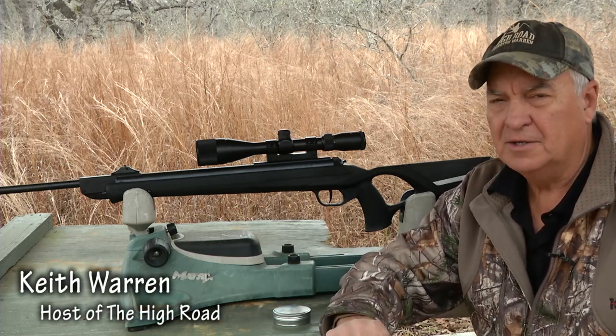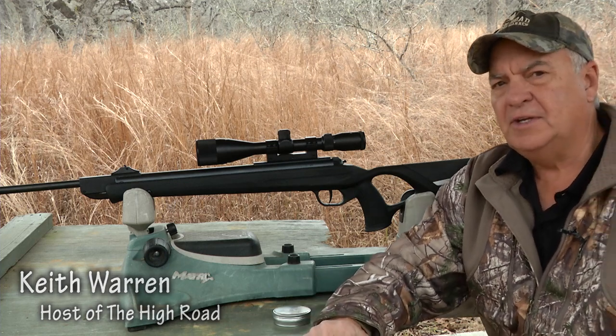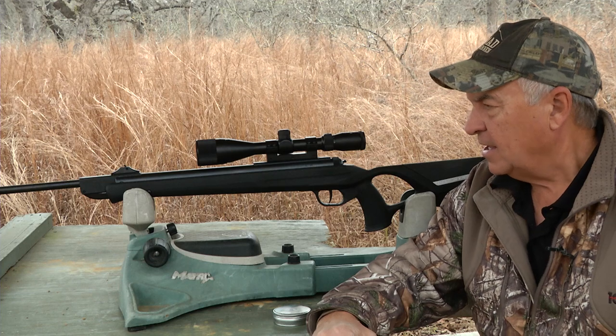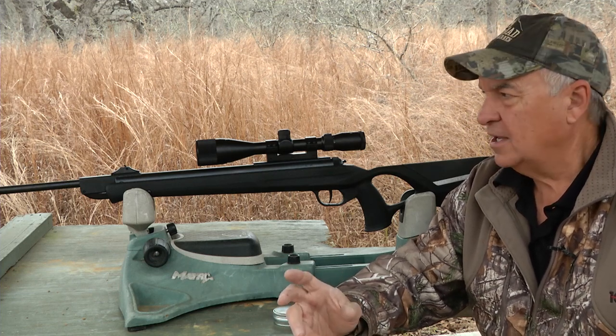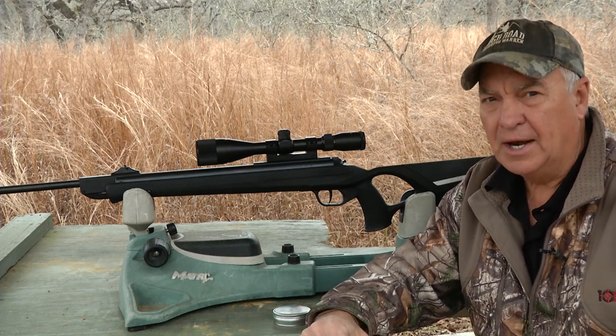This particular air rifle is called a Diana and the model is an AR-8. It comes in .22 caliber and .177 caliber — this particular rifle is a .22 caliber. Diana has been making air rifles for over a hundred years, and this particular model is what I call a Magnum Super Springer.